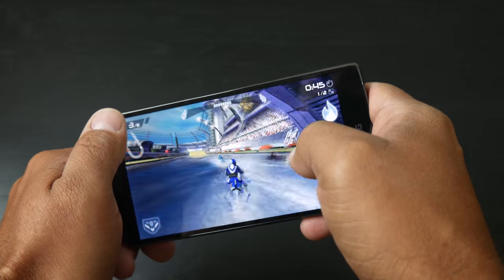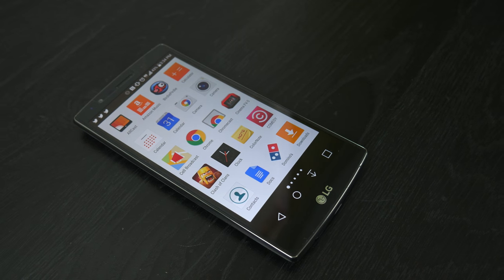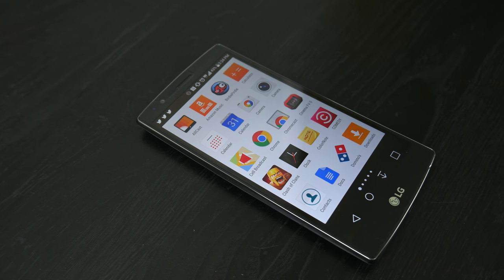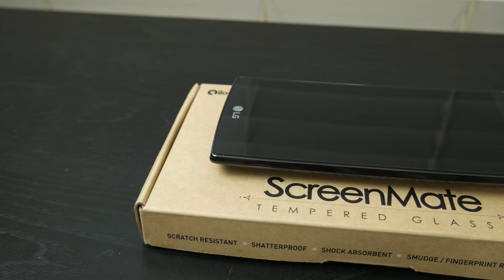At the end of the day, you simply get what you pay for. The iLOOM Screenmate Lite is the clearest, thinnest, and all-around most premium screen protector I have ever used on a device. I didn't really expect to be wowed by a simple piece of tempered glass, but hats off to iLOOM for bringing the wow factor on this one.